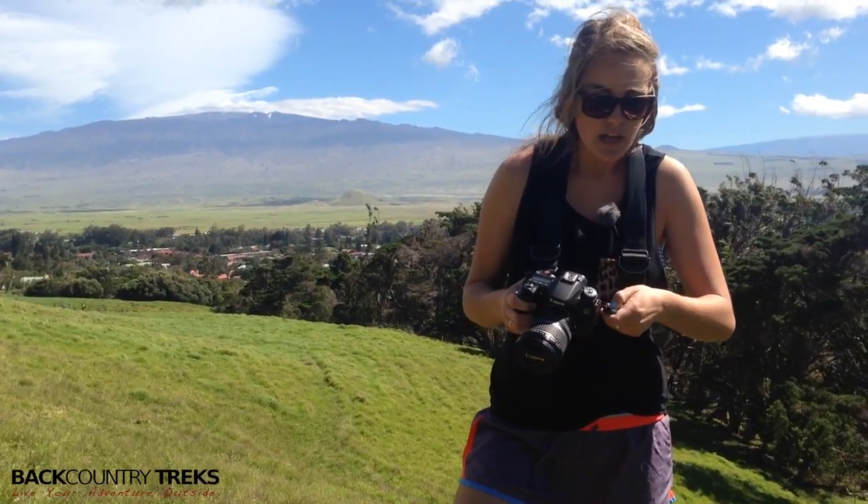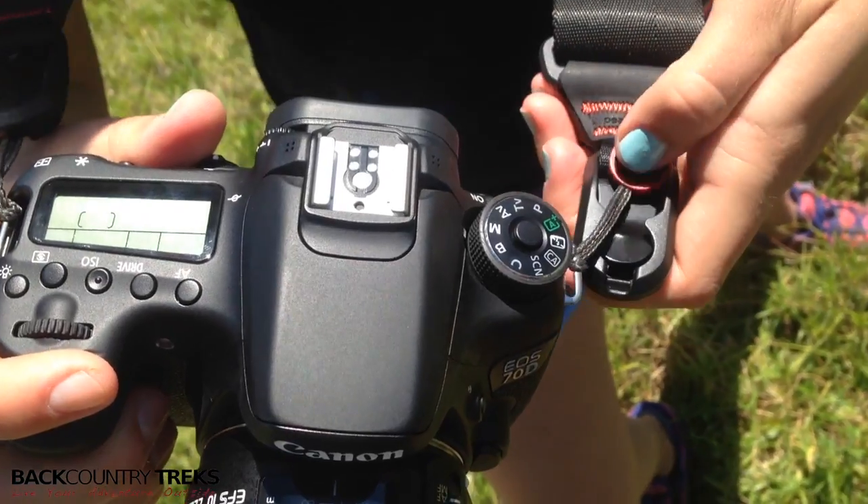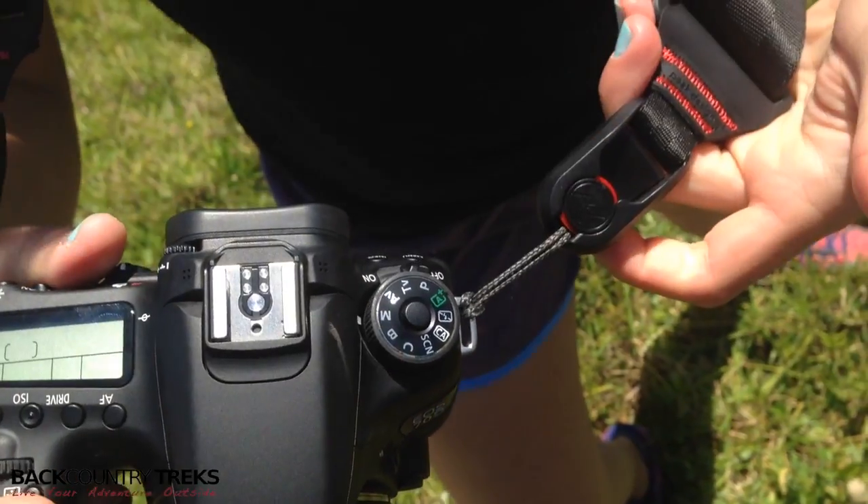I've been using a strap that does that and it's a very comfortable way to carry your camera. All you have to do is push down on the round piece and you're in. It's a very secure system that they have developed.